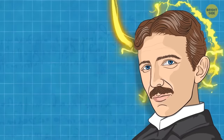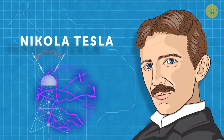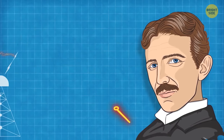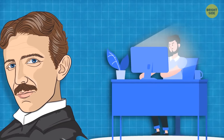Another great mind, Nikola Tesla, wasn't really into sleeping, just like da Vinci. He used the same Uberman sleep cycle and never slept more than a couple of hours a day. He claimed he once worked for 84 hours in a row. So when you don't sleep the whole night, maybe you're about to invent something amazing — or not.